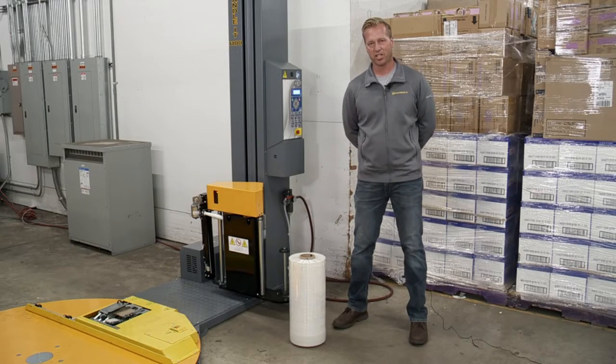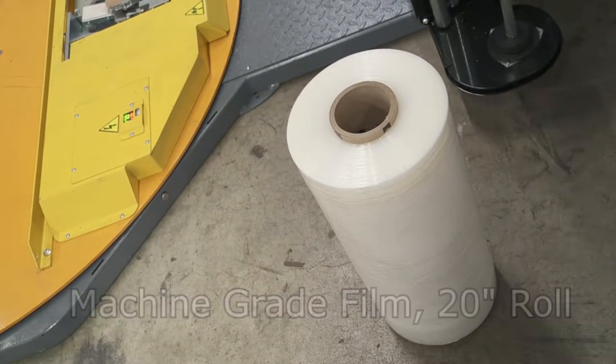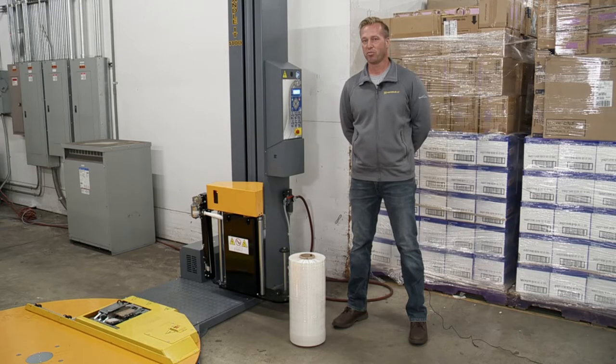Next thing we want to do is load the film. A couple things to keep in mind: you'd want to use machine-grade film and also a 20-inch roll. If you have hand-grade film, you don't want to use that because it will tear.